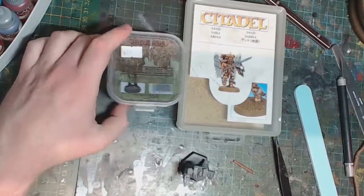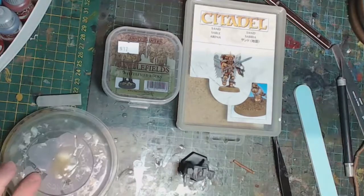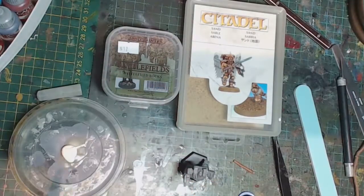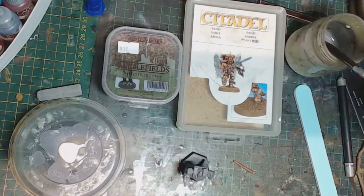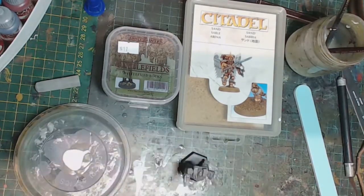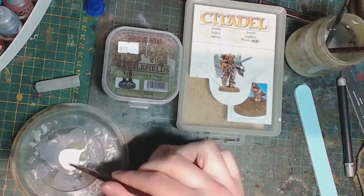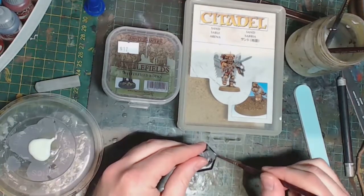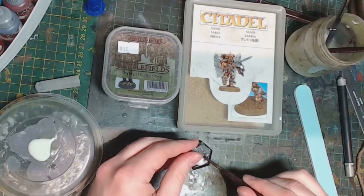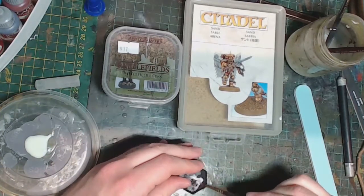Now that we're done with the filing, we'll do the base work. I'm going to try something a little different — getting the surface prepped with some PVA. First of all we're going to throw down a bit of twig to represent a fallen log, and we're also going to cover the entire base with dead fallen materials, so I'm covering the entire base with PVA as a starting step.